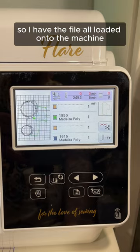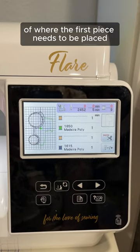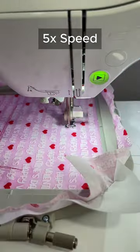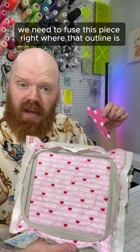I have the file all loaded onto the machine, and first it's going to stitch an outline of where the first piece needs to be placed. So without unhooping it, we need to fuse this piece right where that outline is.